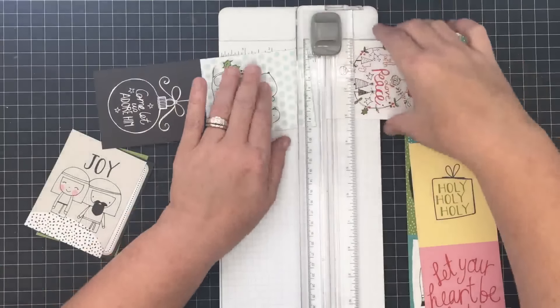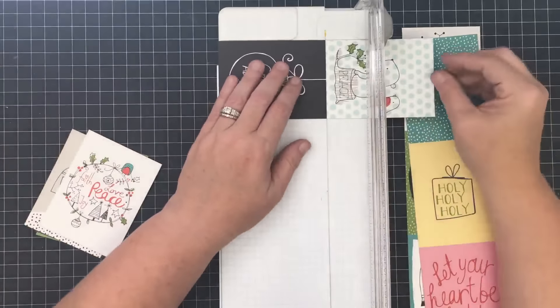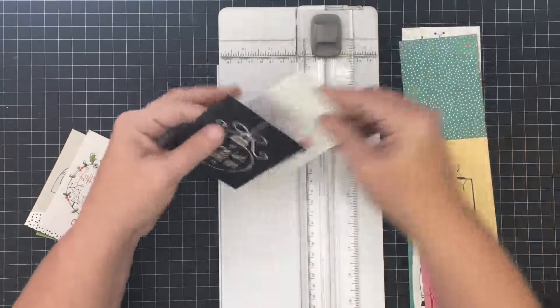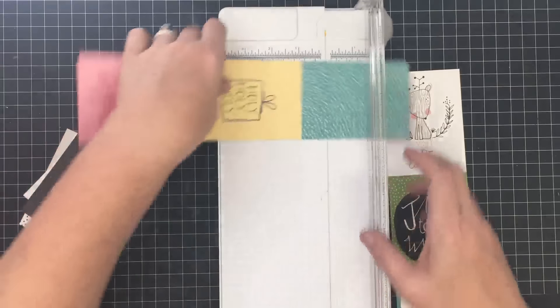I learned by experience not to try and cut these all at one time by stacking them up and cutting through them all together, because a lot of times you'll end up getting a little off on your cut and it won't be just right. So go ahead and take your time and cut these individually.